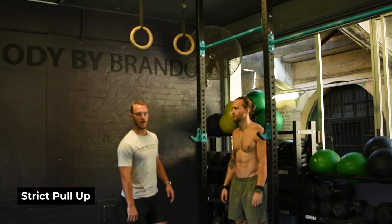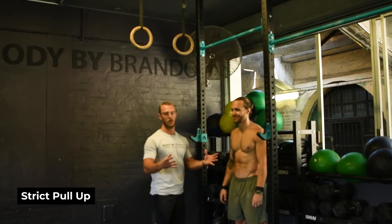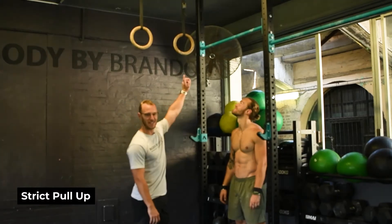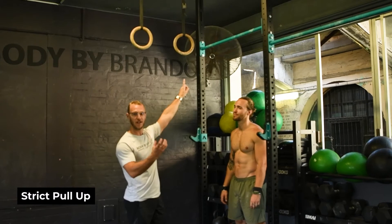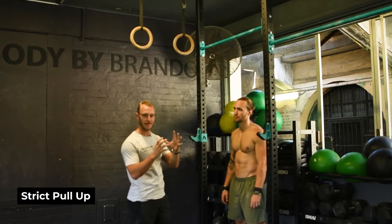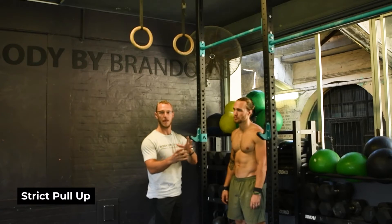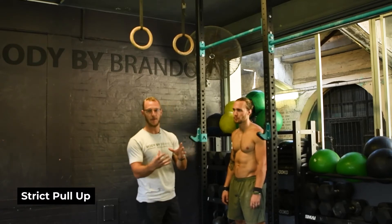All right, so we're going to be working through the pull-up variations and we've got Harry with his shirt off just to keep you engaged for a little bit longer. We're going to start with the strict pull-up first because it's our fundamental way of pulling our body above a bar, and we need to develop the strength and the soft tissue in the strict pull-up before we progress to the kipping stuff to make sure that we keep our soft tissue healthy.